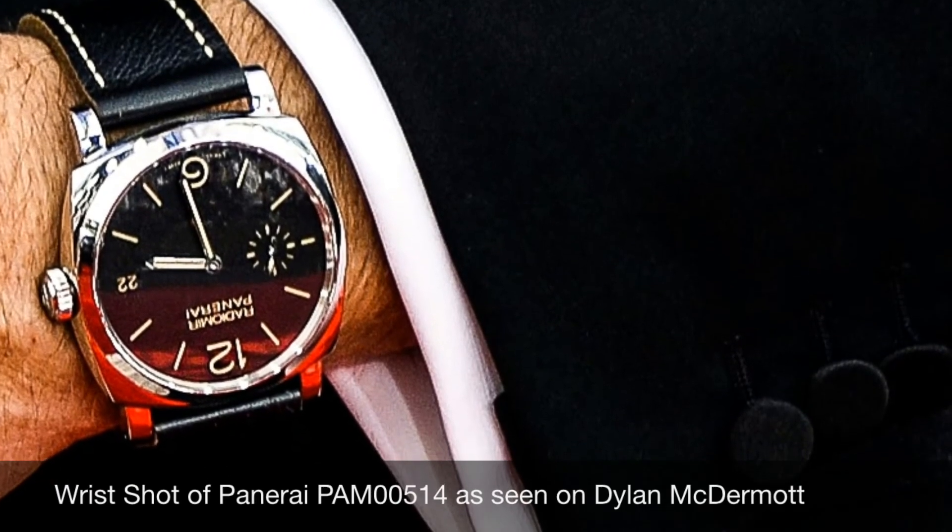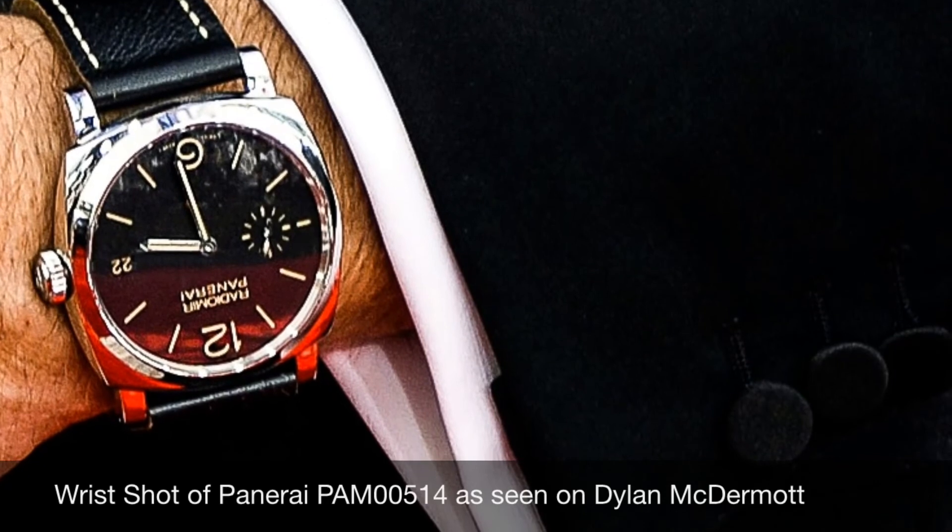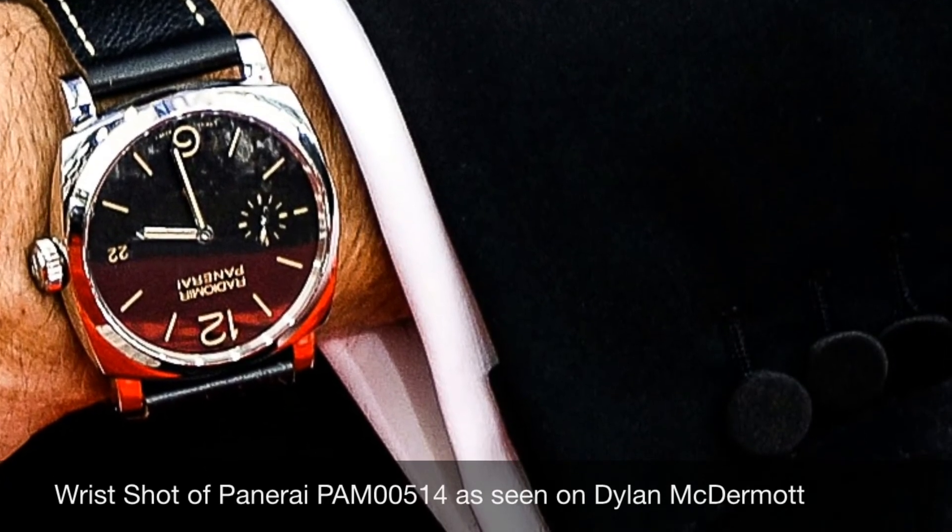As you can see, the watch looks amazing on the wrist. It retails for $8,900. It's very sophisticated while being everyday.